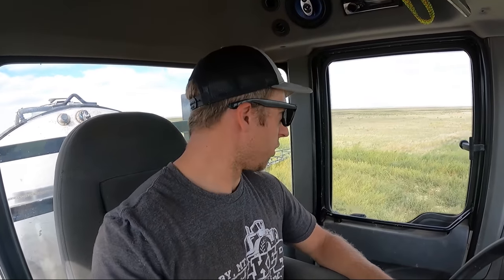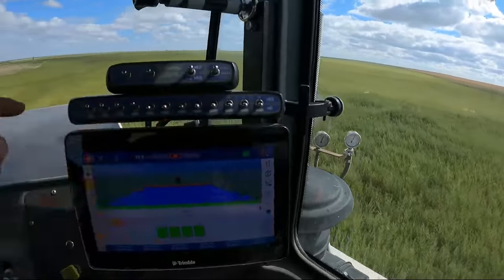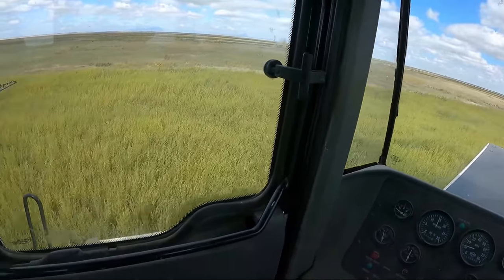Here we go, guys - first tank load with Big Brute 2.0. See that nice tank sitting back there, it's looking mighty fine. Look at that - just look at that. Pure, 100 percent kosher.